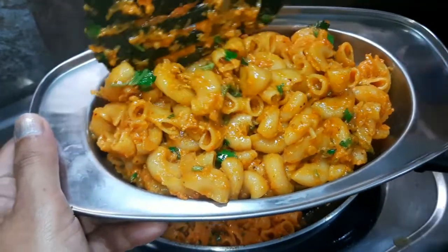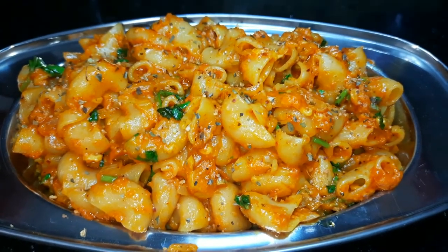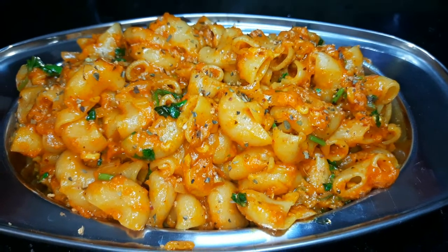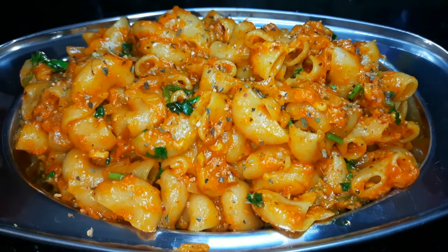You will feel like this one. If you like this recipe, please like and share. If you want to see more recipes, please subscribe to the channel and try this recipe.